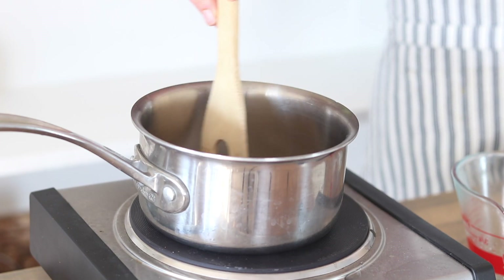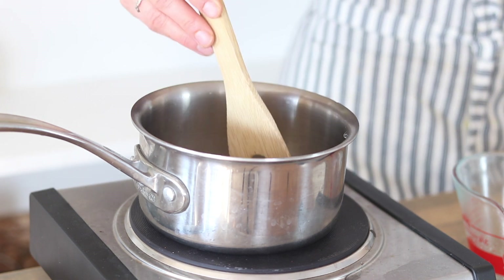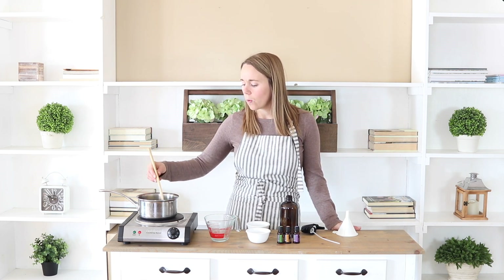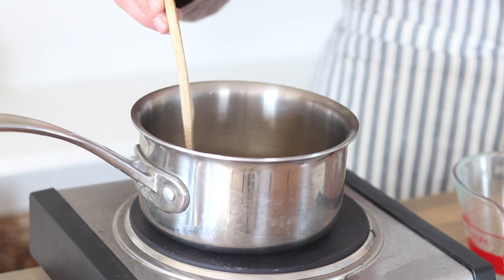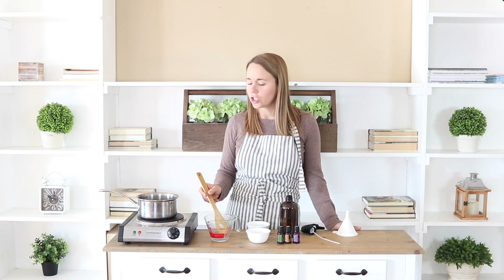But if you get too much sugar, then it's going to make your hair feel sticky. Start off with one and a half tablespoons and then you can add more if you think you want it to be a stronger hold hairspray. I'm just going to stir it until all of the sugar dissolves.